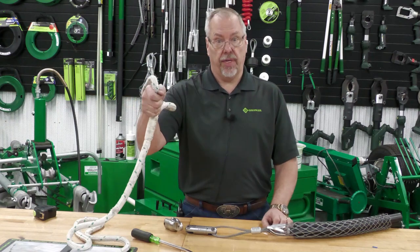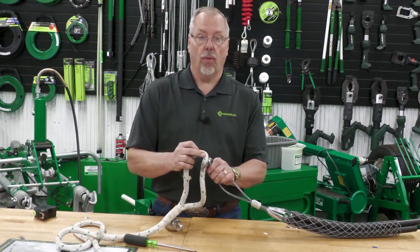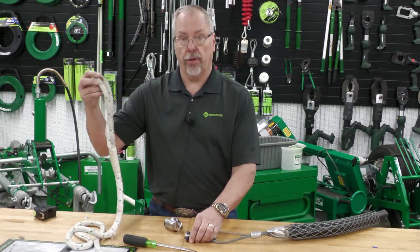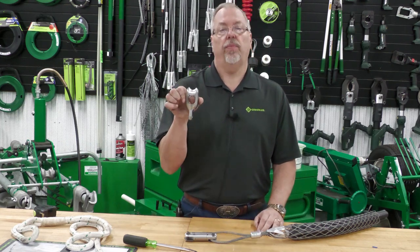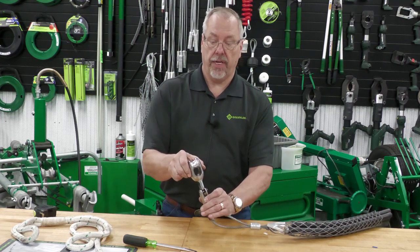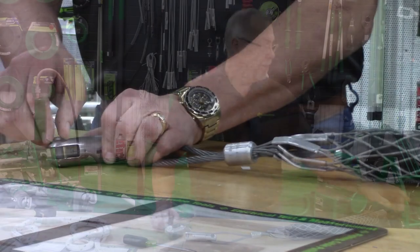Now how do we get it hooked up to the eyelet of this rope? You're not going to jam the rope down inside that swivel. We want to protect that rope, as we learned earlier in one of our shorts on how to select the right rope. You need a rope-to-swivel connector. It will then get mounted into the other end of the swivel, and then we can hook the rope into it.